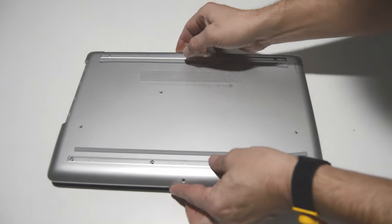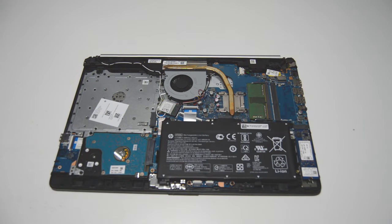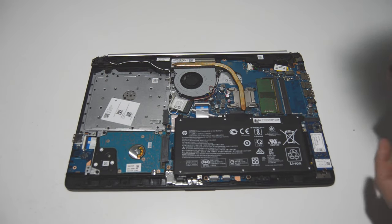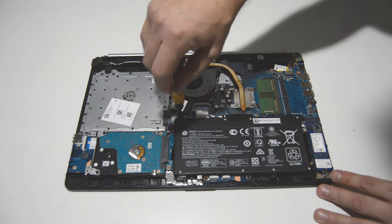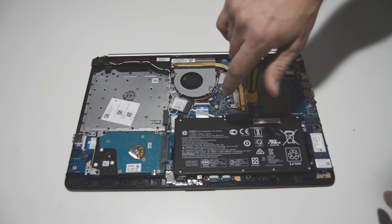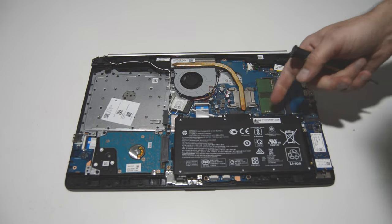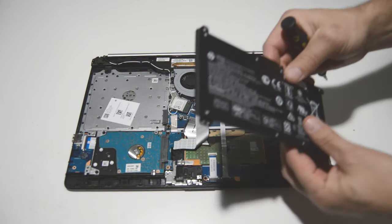Once you've popped all those snaps up, we can go ahead and remove that bottom case and access the inside of the laptop. The best method is to always disconnect the battery first — you want to de-energize the circuits inside the laptop before you start taking anything out. So we'll go ahead and remove the battery screws, then lift the battery out and pop it up out of the connector.